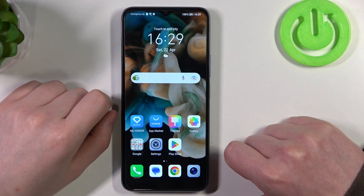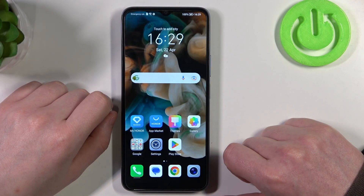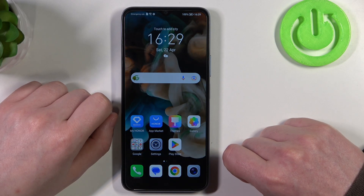Hello! In this video I want to show you how to set up custom LED lamp notifications on Honor X6.